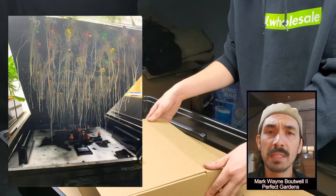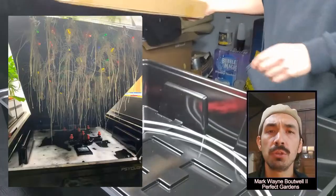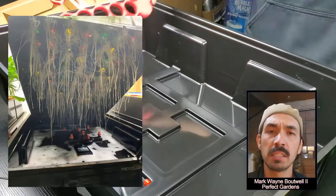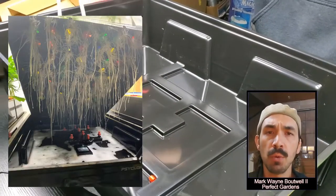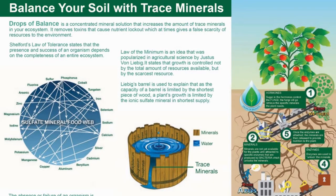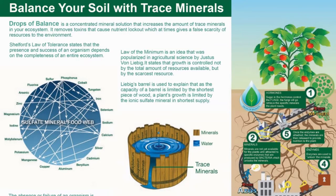Secret number two is clean water. There are two ways to get clean water throughout your entire cloning process. You can use a hydrogen peroxide process, which basically oxygenates the water and doesn't allow bacteria to grow. The second is using a product that I recommend called Drops of Balance. Drops of Balance is an ionic sulfated mineral product that reverts man-made chemicals back to sulfated minerals.